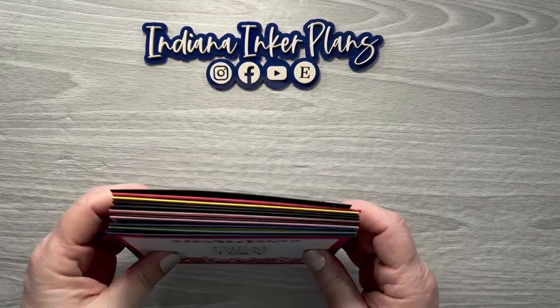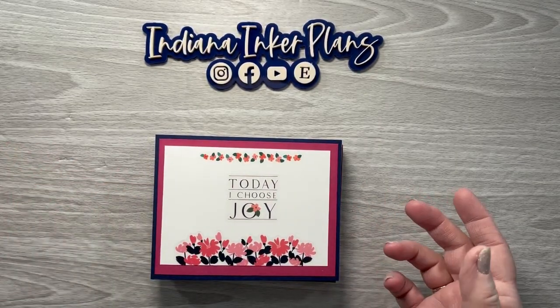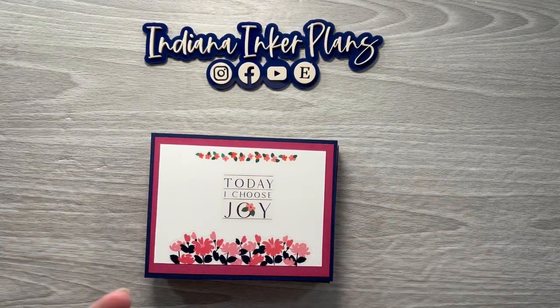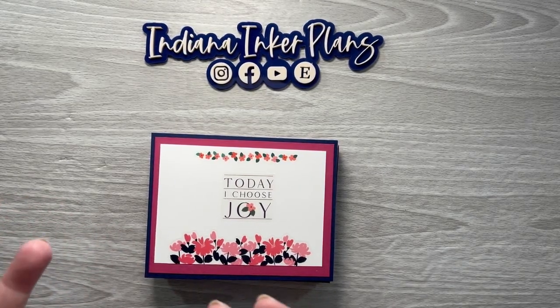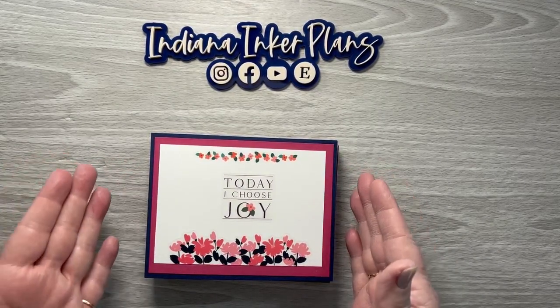Today I wanted to show you the greeting cards that I have made using planner stickers instead of stamps or other options. So if you are looking for other ways to use your planner stickers that you have left over from doing a spread but don't have enough to do another spread, or just stickers you wouldn't use in your planner, this is an option for using those stickers.